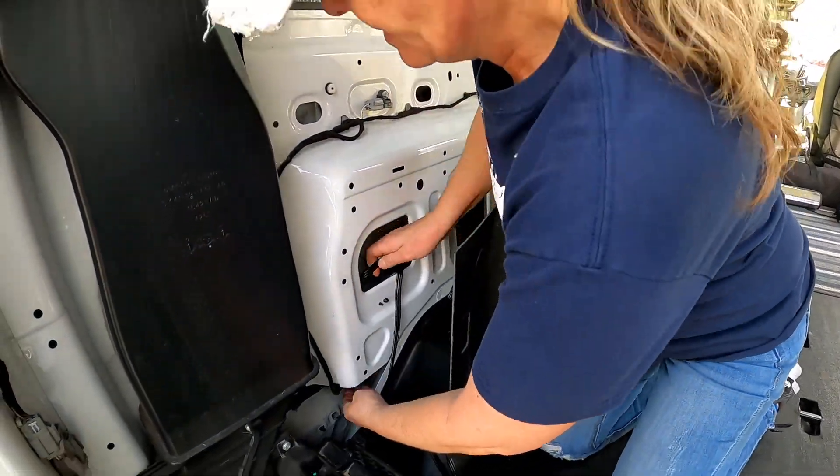That's not an easy task either. Here is our external cover that came from underneath the van and this is our external plug. We're going to feed it down through here, screw it into our plate, and then feed the cord up and plug into the internal plug that we just ran — and we should have power.